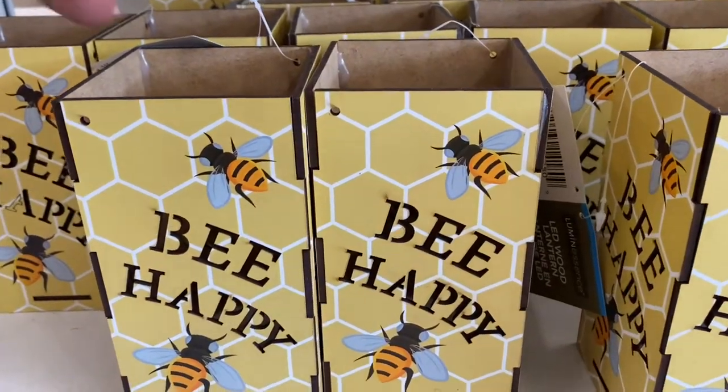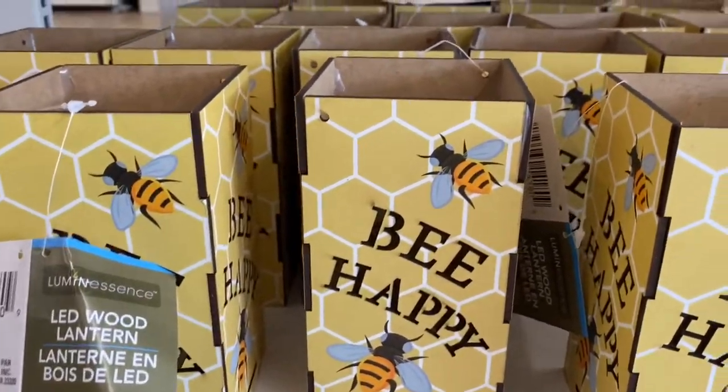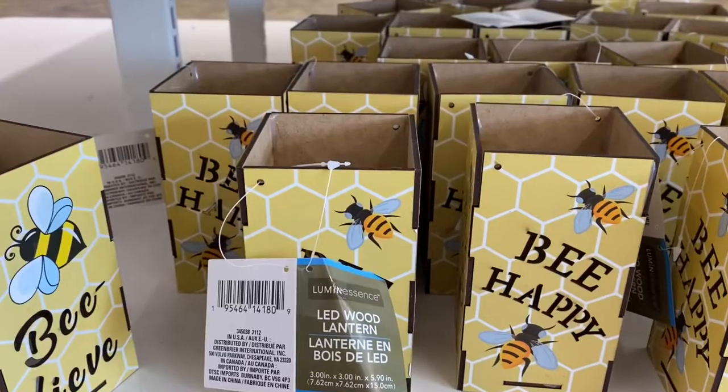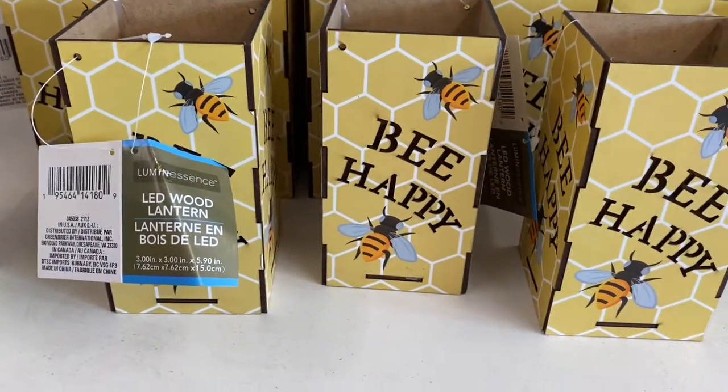Right next to the plates we have these little LED wooden lanterns. This one says 'be happy' all the way around, and then we have 'believe' — just pull the tab out and there's the light inside the box. You can definitely use these with the plates or just use them by themselves for decor.